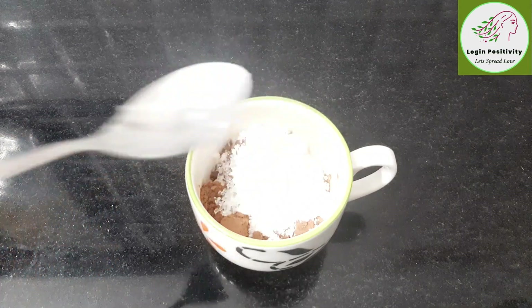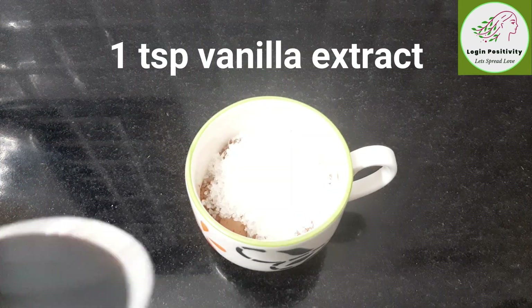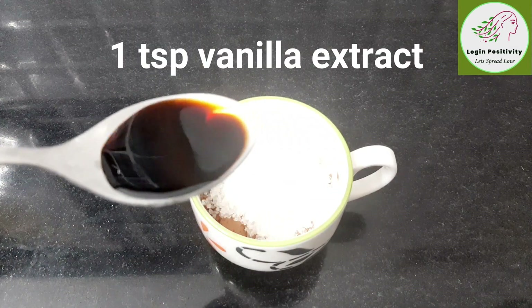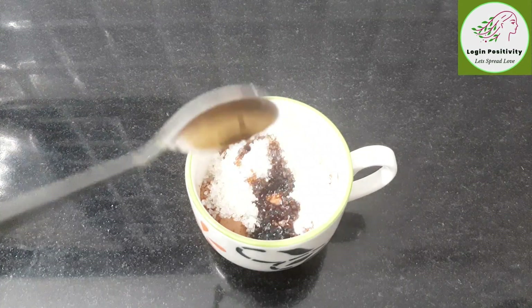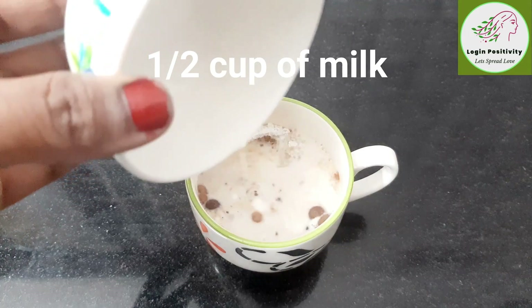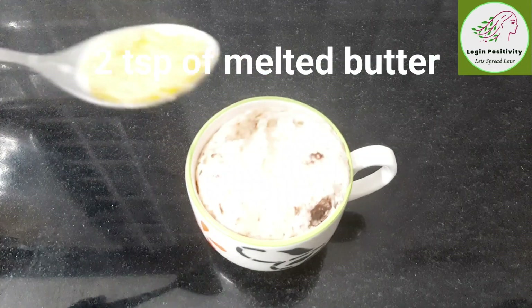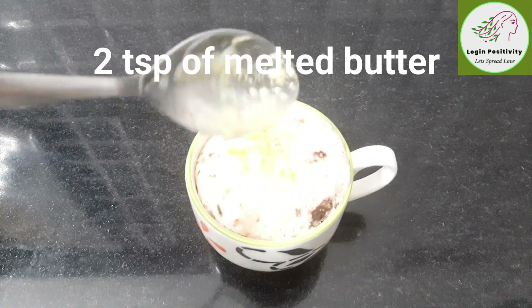Add 2 tbsp of sugar, 2 tbsp of vanilla essence, 4-5 tbsp of sugar, 2 tbsp of salt, and 2 tbsp of melted butter.